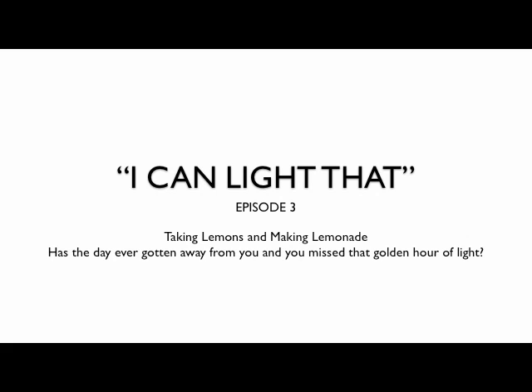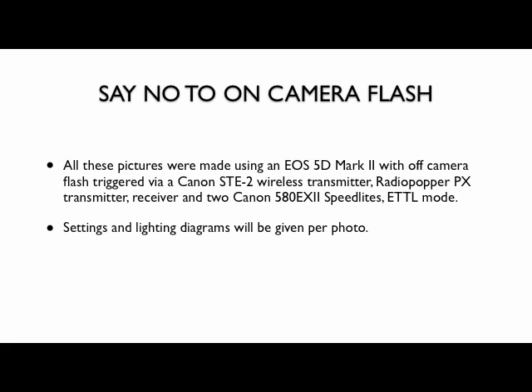Hi, I'm Bob Davis, and welcome to episode 3 of I Can Light That. In this episode, we're going to be taking lemons and making lemonade. Has the day ever gotten away from you where you've missed that golden opportunity of light and you wanted to keep on shooting? Well, we've got a solution for you. Remember, just say no to on-camera flash. All these pictures were made using a Canon EOS 5D Mark II with off-camera flash triggered via a Canon STE2 wireless transmitter, and thanks to the good folks over at Radio Popper using Radio Popper PX transmitters and receivers — I wouldn't leave home without them. All the lighting diagrams and settings will be given after each photo. So let's see what we got.